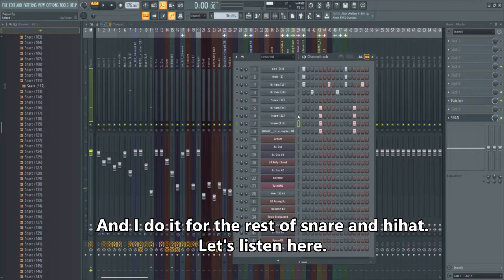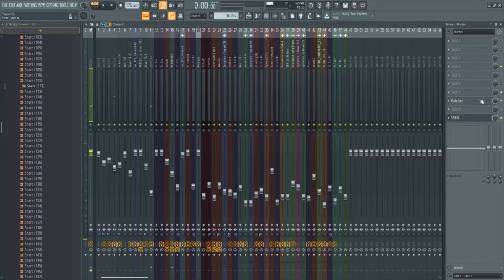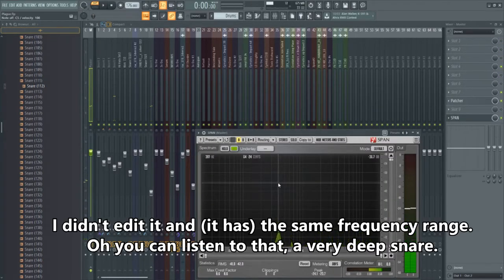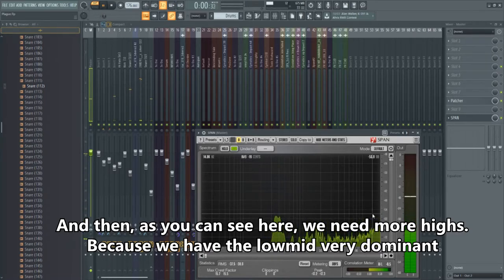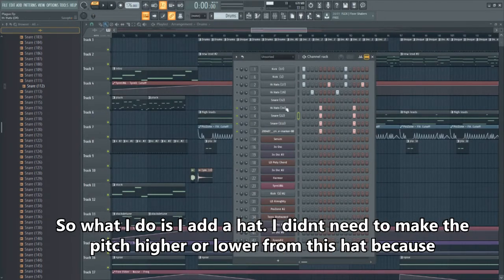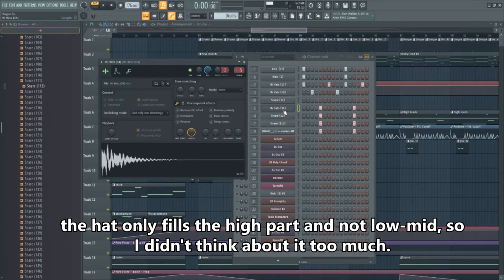I do the same for snare 22 and hi-hat 34. After editing, I get the same frequency range — it's a very deep snare. Because the high frequencies are lacking and the low-mid is very dominant, I just add a head slayer. I don't need to adjust the pitch on the head because it only fills the high and high-mid part, not the low-mid, so I don't need to think about it too much.